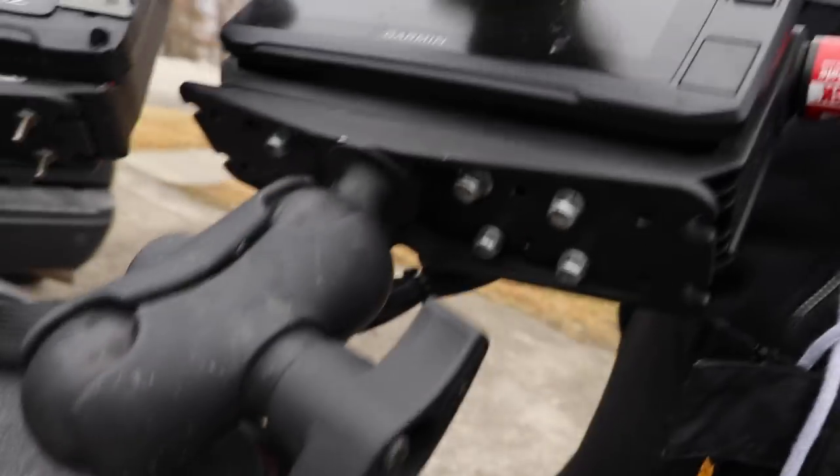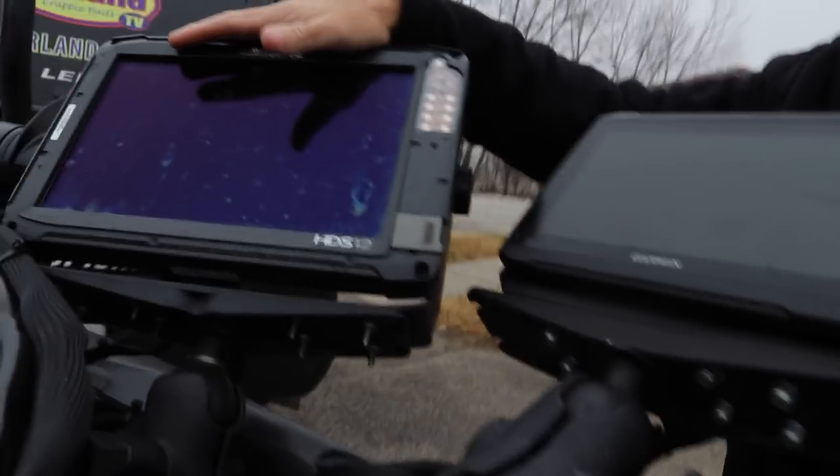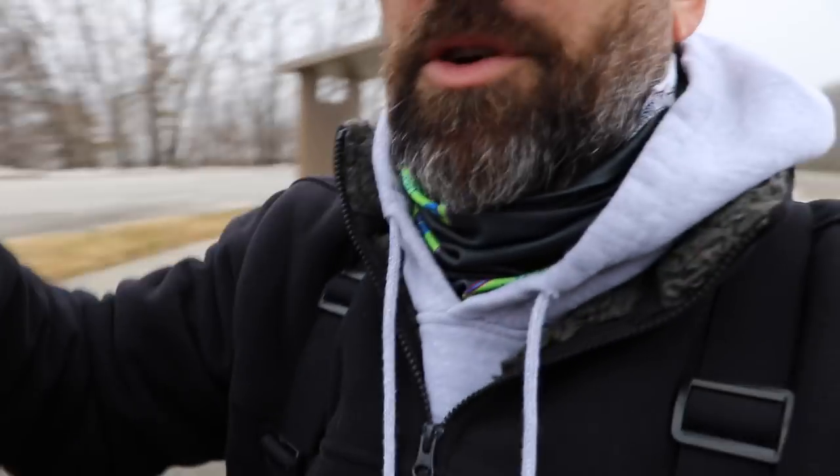I've got it on a RAM mount up in the front of my boat, and someone even asked about this — there's a lock for the RAM mount you can put on. These units are going to get stolen no matter what, but I've got it right next to my Lowrance HDS-12 and it works fine.